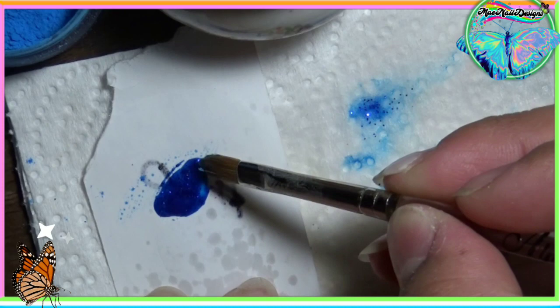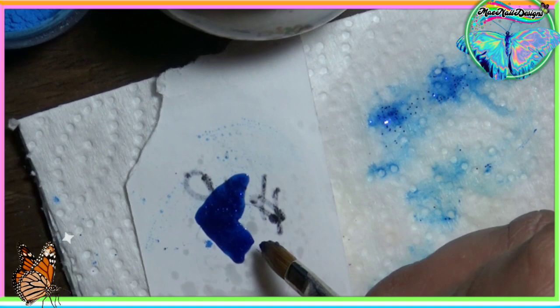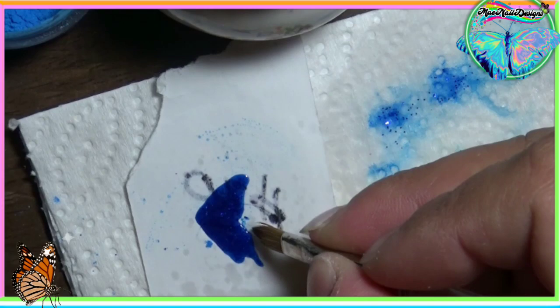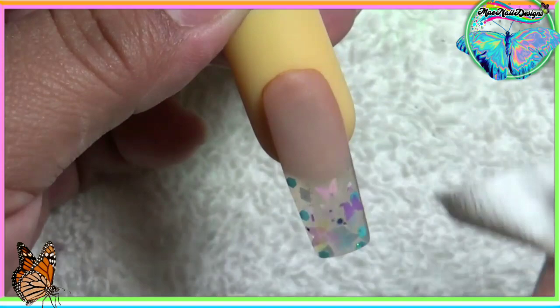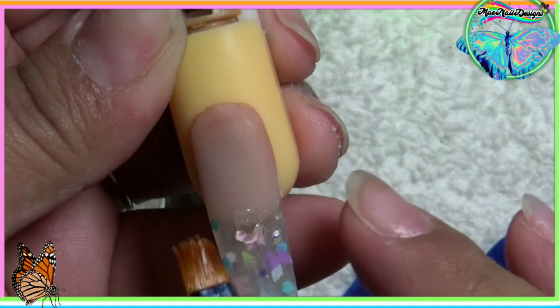Con este azul voy a estar creando la ala de la mariposa. So with this blue acrylic I'm going to be creating the butterfly wing. Now I'm going to go ahead and clean the nail before I adhere the wing onto the nail. I'm going to be using clear poly gel to make it stick. Ya cuando termine de pulir y limar la uña voy a pegar la ala de la mariposa usando poligel transparente.